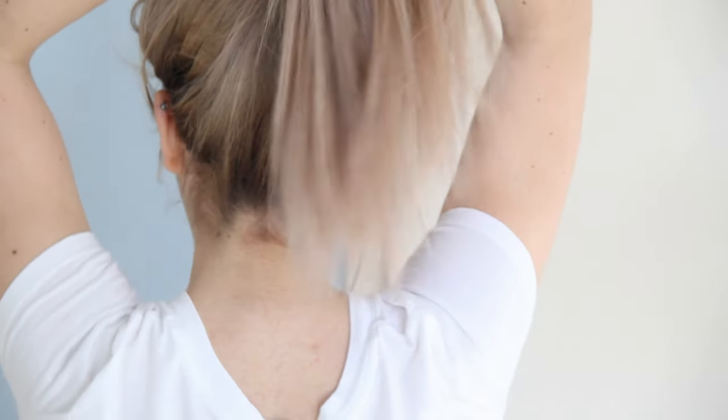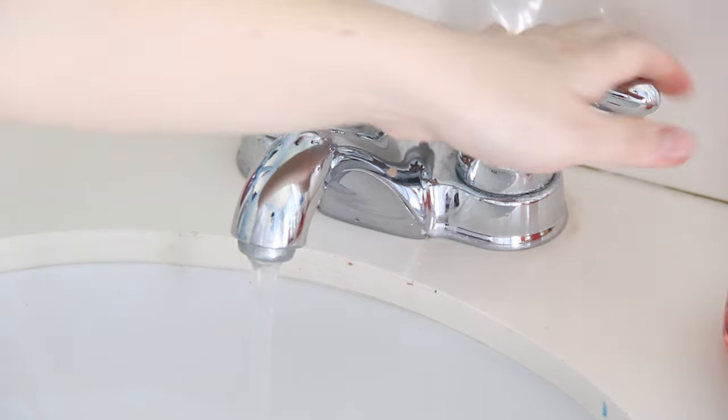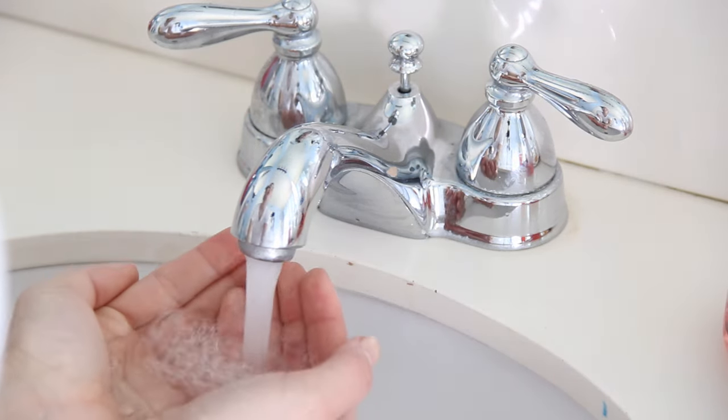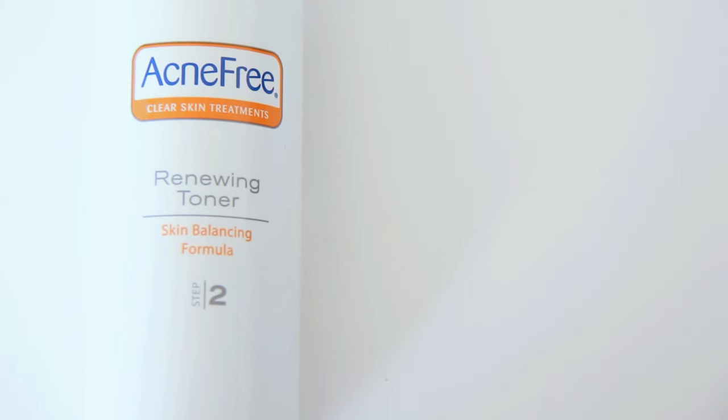Here I'm just putting my hair up and out of my face. Typically in the morning I do not wash my face — I just rinse it with some lukewarm water. Right afterwards I take my Acne Free renewing toner and with a clean cotton square I just spread that all across my face.